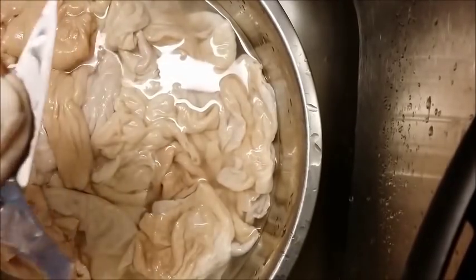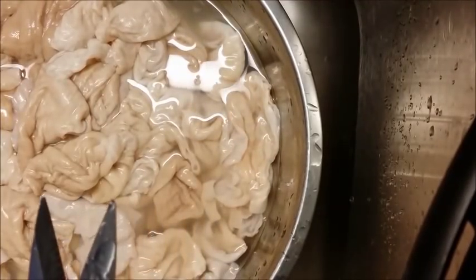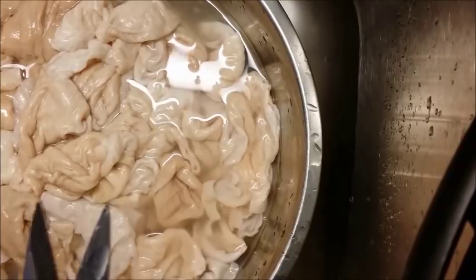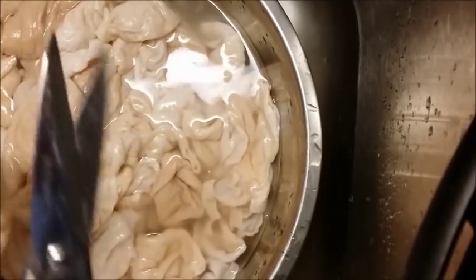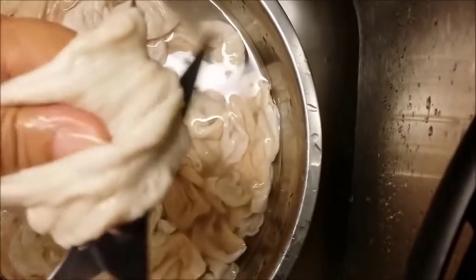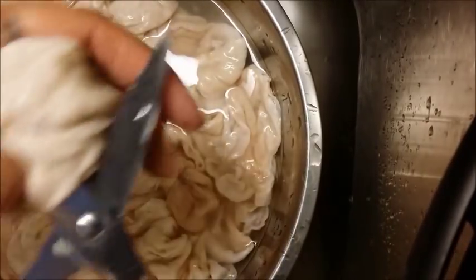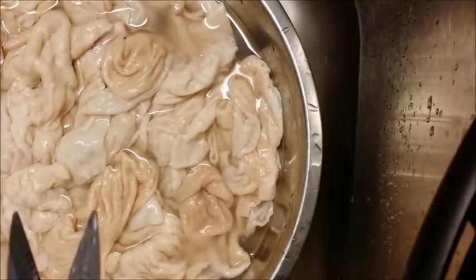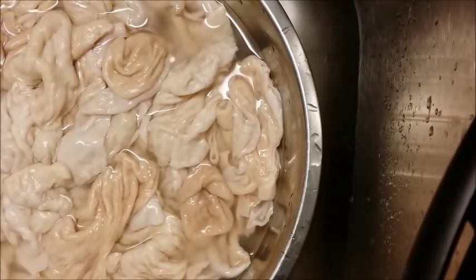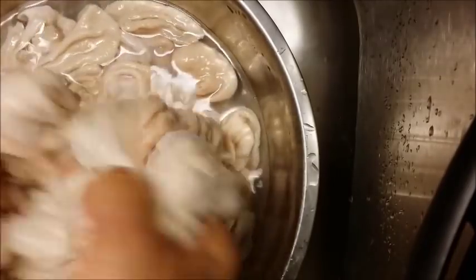I would urge you to try these if you can find Aunt Bessie's in your area. Anywhere in the Atlanta area, you can get them at Food Depot and other places, but I know Food Depot has them. If you don't have a Food Depot or can't find them, just get online and look up Aunt Bessie's chitlings to find out where they're sold near you. Nice and warm — aren't they pretty? Very clean.